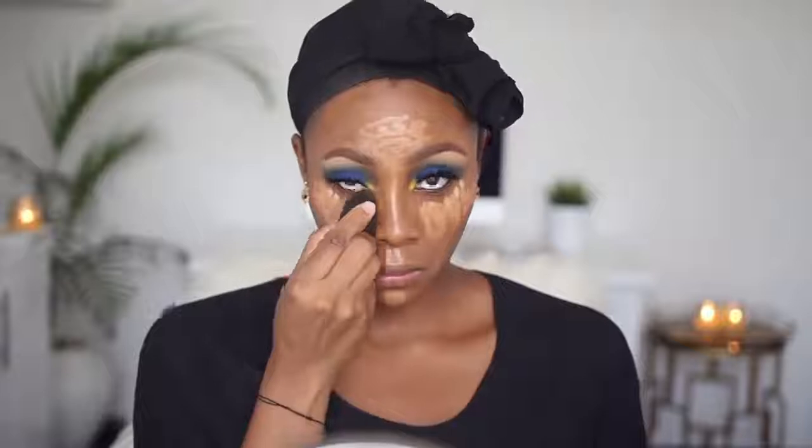To highlight I'm using a mixture of NARS Radiant Creamy Concealer in Amande and Caramel — I applied a little bit of Caramel first and then went over it with Amande, mainly on my chin, cupid's bow, and forehead. Next I'm applying my contour using Black Opal stick foundation in Carob on my temples and underneath my cheekbones. I'm blending everything out now with a damp beauty blender, quickly setting my under eye area with my Banana powder to avoid creasing, and then blending out the rest of my face.